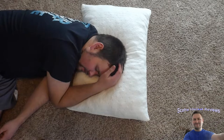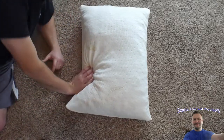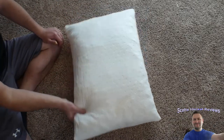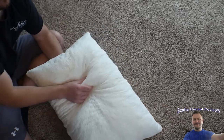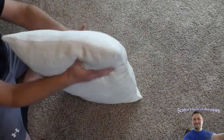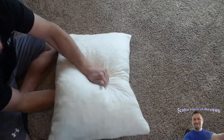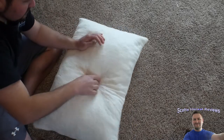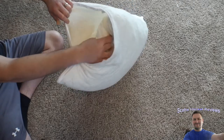It feels extremely comfortable. The smell isn't terribly bad but we'll let it set for probably a day or two so the smell can come out. If an area feels hard, you're supposed to pull it apart just in case it clumped up. It does have a zipper which lets you see the memory foam inside.